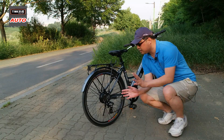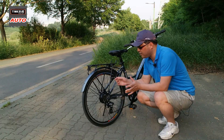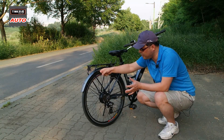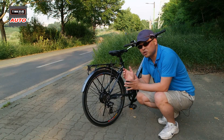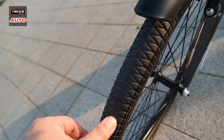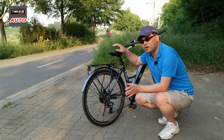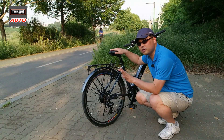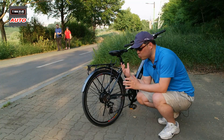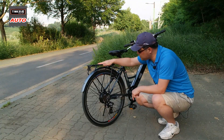또 다른 특징으로 타이어를 들 수 있습니다. 자동차의 런플랫 타이어처럼 펑크가 나지 않는 타이어(노펑크 타이어)가 장착되어 있어, 못이 박히거나 찍히는 상황에서도 안전합니다. 다만 울퉁불퉁한 도로나 보도블록을 다닐 때는 덜컹거림이 심해 승차감이 다소 좋지 않은 단점이 있습니다.